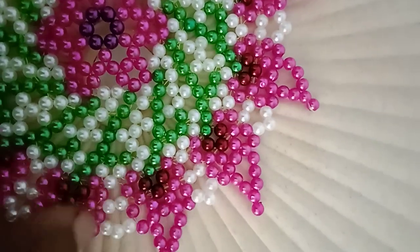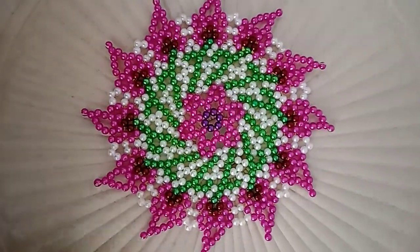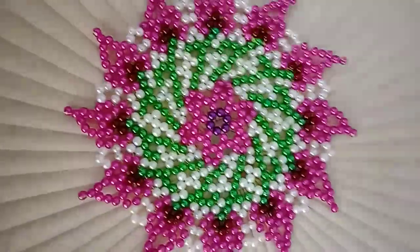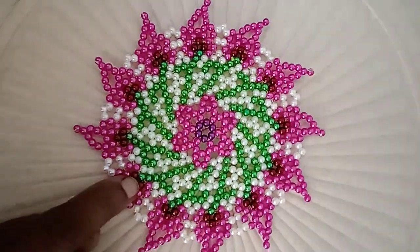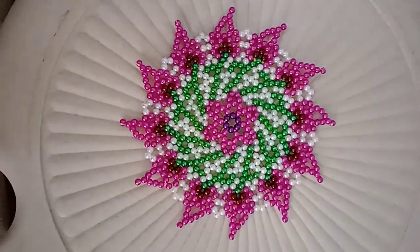You can see the background of this color. This color is a dark color. I don't know the color of this color. If you look at this color, you can see the background of this color.